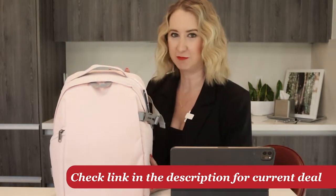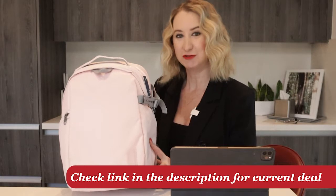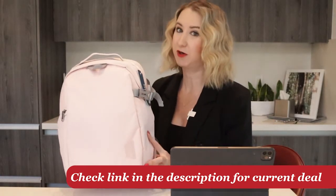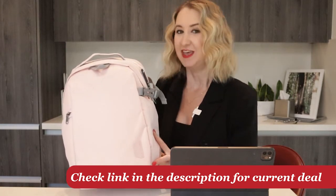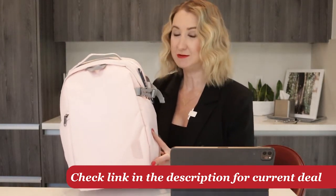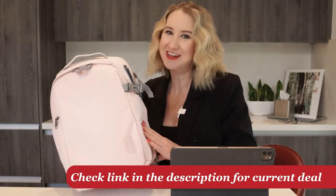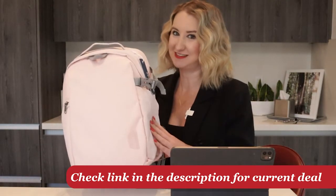So let's take a quick tour of the bag and talk about all of its features. At the time of this recording, it retails between $39 and $40 on Amazon, depending on whether you choose pink or black. It also comes in two different sizes — medium or large. I got the medium because I'm a fairly petite woman and I wanted something that wasn't going to be too heavy.